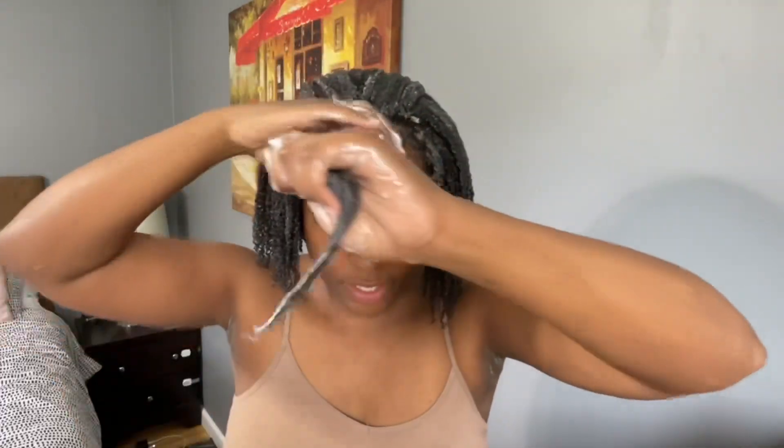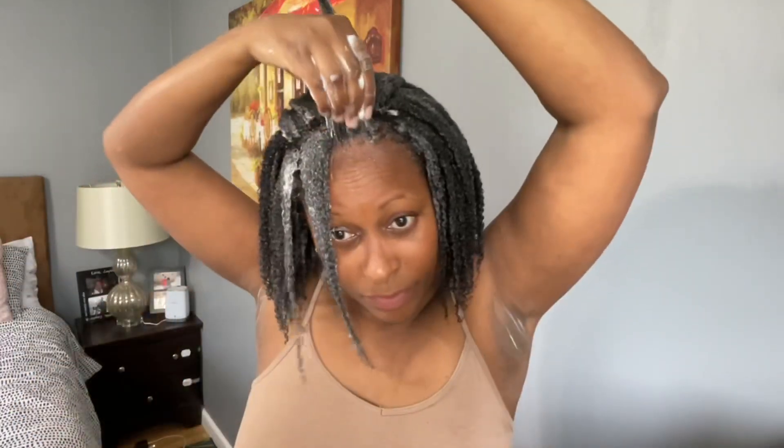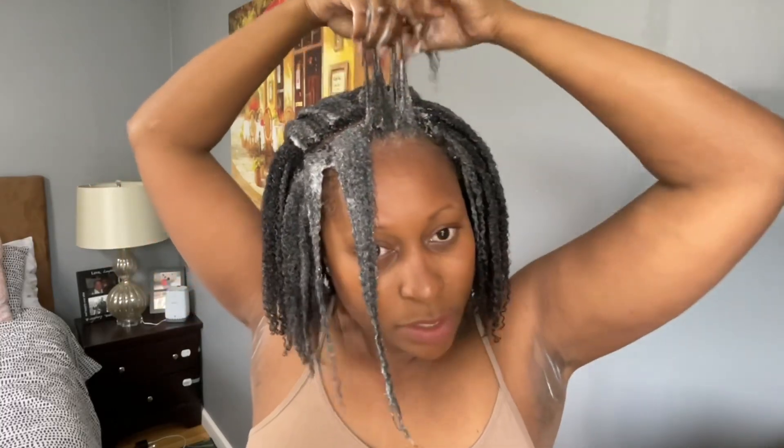Uncle Funky's Daughter I Create Definition and I Create Hold. When I went in for my cut, my hair felt so good. My stylist was very impressed with how hydrated my hair was. But when she started to do the blow drying, she realized how much damage and how many split ends were still on my hair.